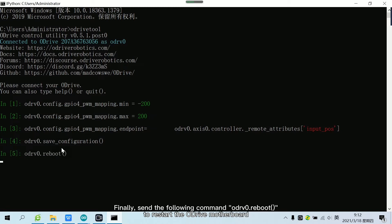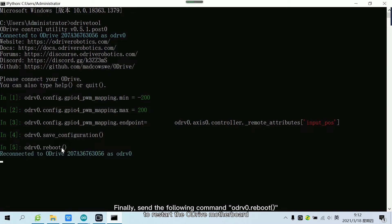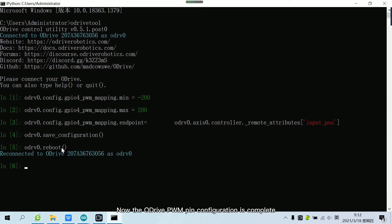Finally, send the following command to restart the Adrive motherboard. Now the Adrive PWM pin configuration is complete.